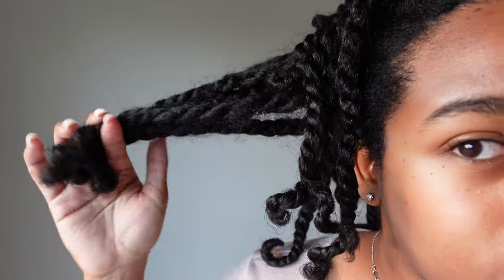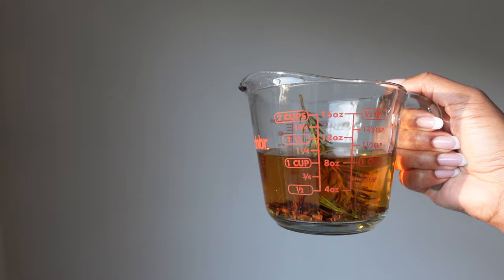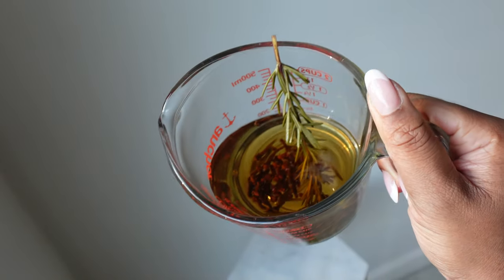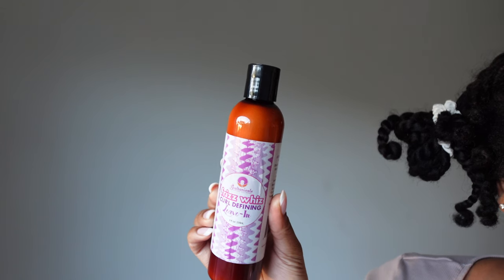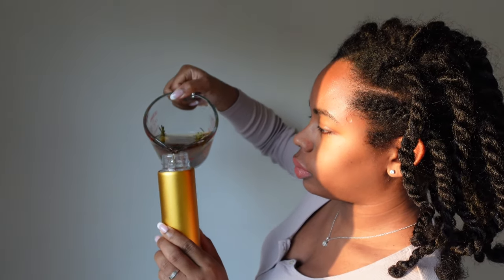This is the state of my twists right now. I've been keeping them in a high bun throughout the week. I did go ahead and make some rosemary and clove water, and I will be using that on my scalp only, and then some distilled water, then a leave-in, and then an oil to seal my hair. So let's go do that.